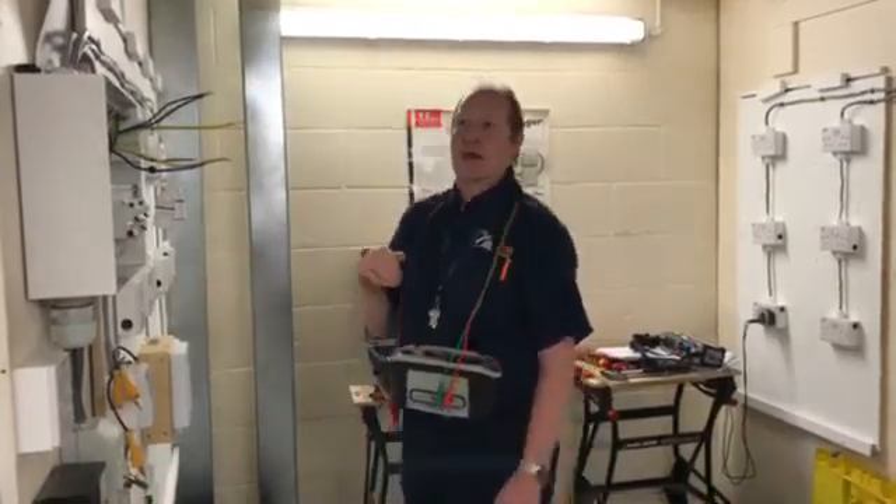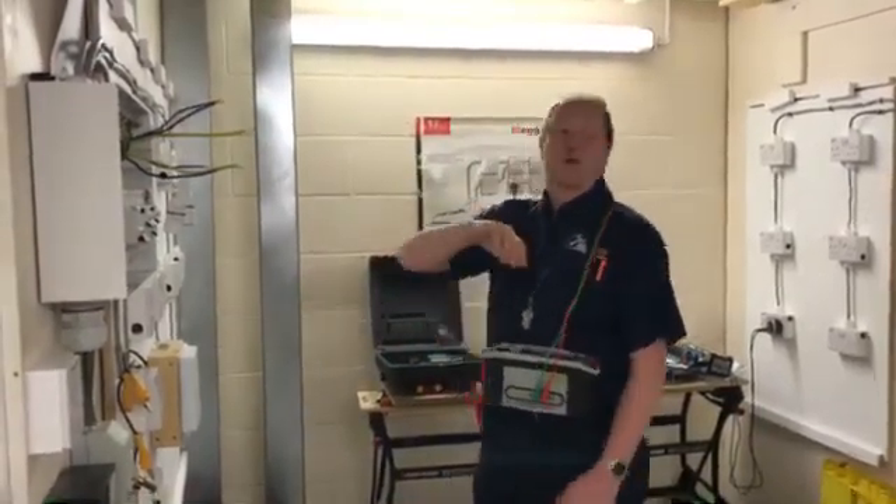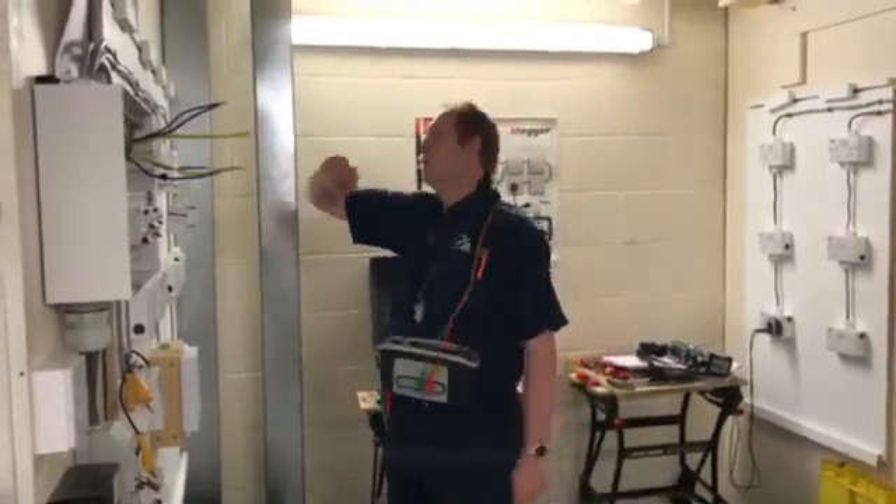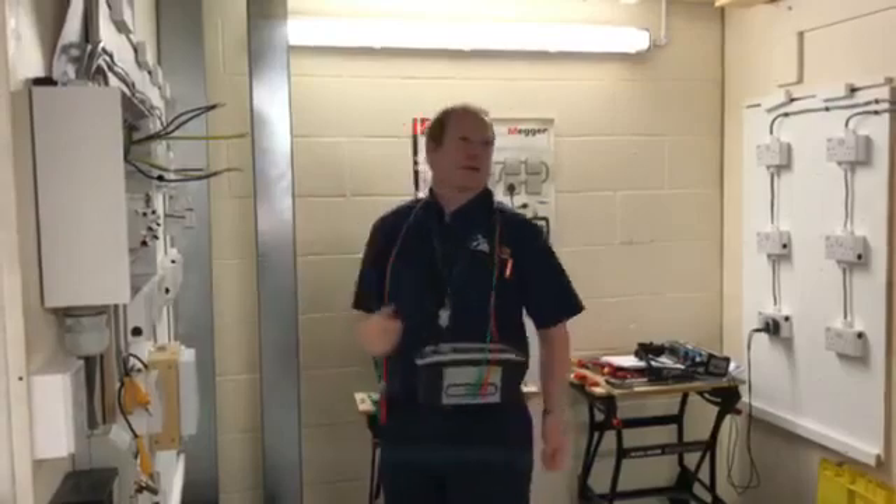The first step we carry out, step one, is an end-to-end test, to make sure that we've got continuity of the conductors flowing all the way around, so that our line, neutral and CPC go to each point and come back onto itself.